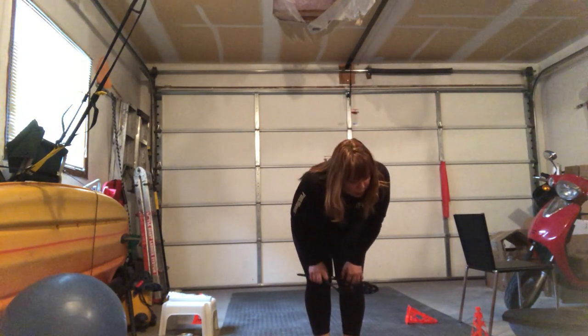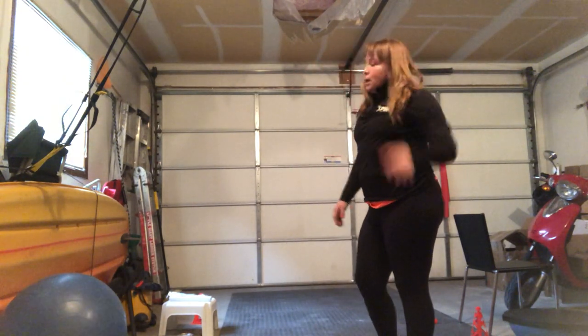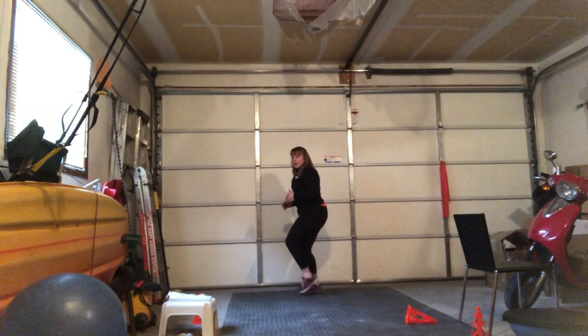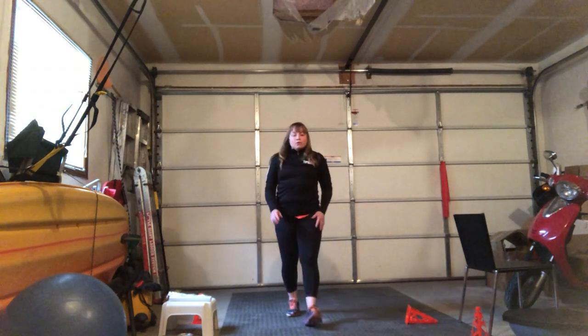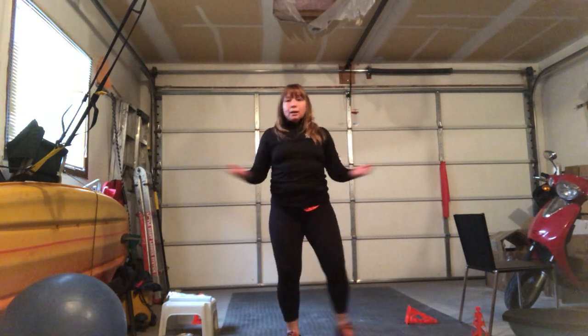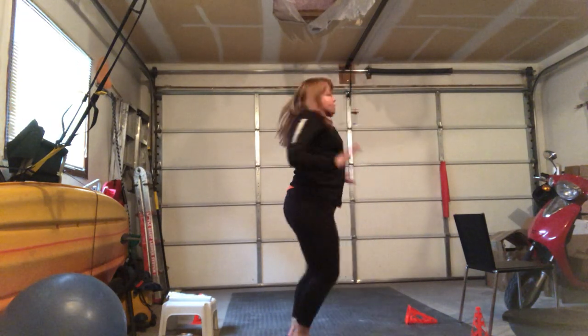Next one is a ladder or some agility work. I have a ladder but I didn't lay it out — you can do one, two, three, four, five. If you're sitting in the chair, do small steps all the way around the chair, or quick rapid feet side to side. You can do heel taps under your chair, push out, open up, press to the front — do whatever you like, do the hokey pokey, turn yourself around.